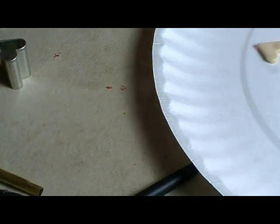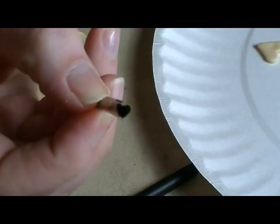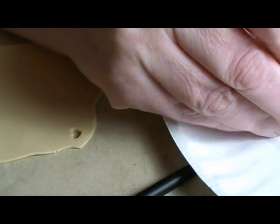For 1:12 scale, we need to roll our clay thinner. On my pasta machine, about the number three setting is pretty good for this. I've got the smallest of the cutter set in the heart shape, and we'll cut out some of these and put them on our plate.